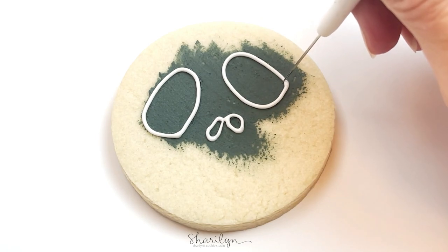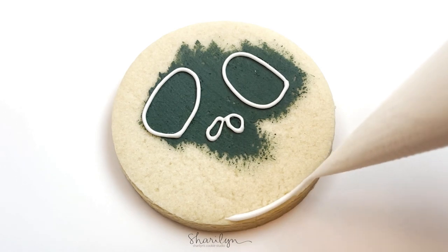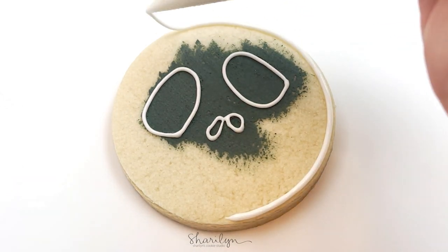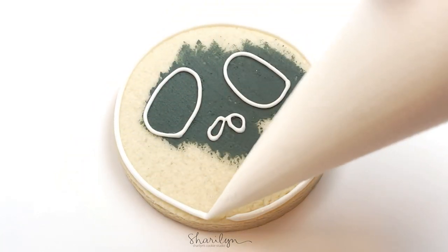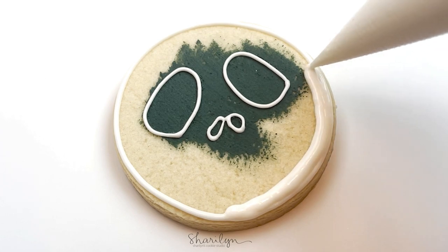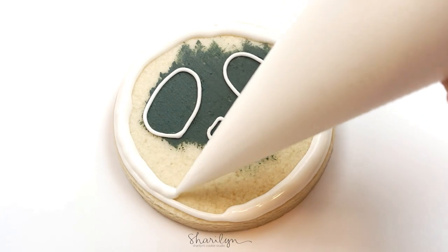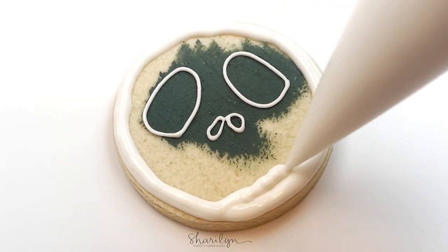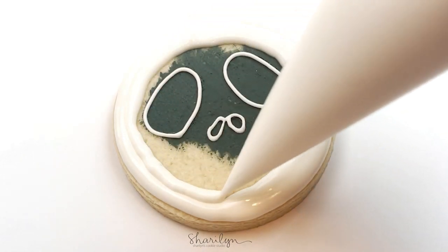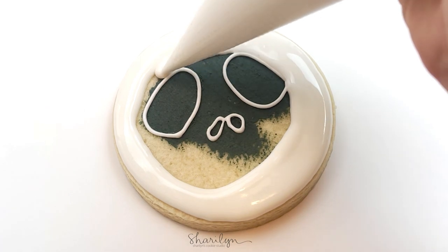For this step where I'm outlining the perimeter of the cookie and then filling in, this is all done with 20-second icing. I'll link my icing consistencies video if you want to see exactly what I'm talking about with that consistency, but that's what I'm using for this because I wanted to make sure there wasn't a visible outline around the outside of the cookie.